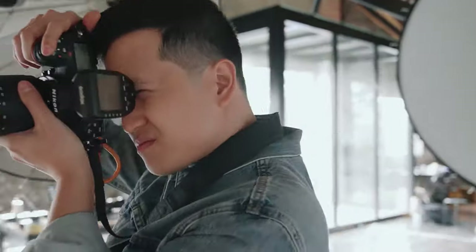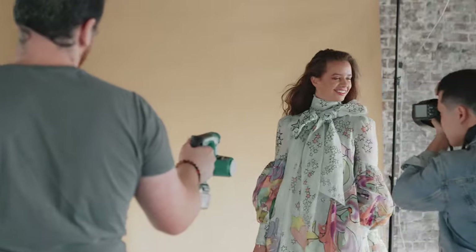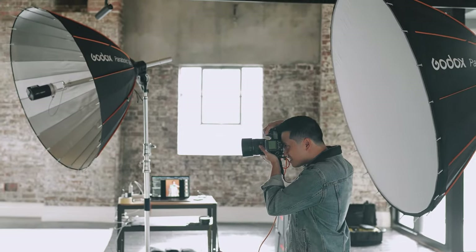To give a sense of movement in the images, I tell the model to keep moving. We also use more direct wind to the hair to give it more volume and movement.